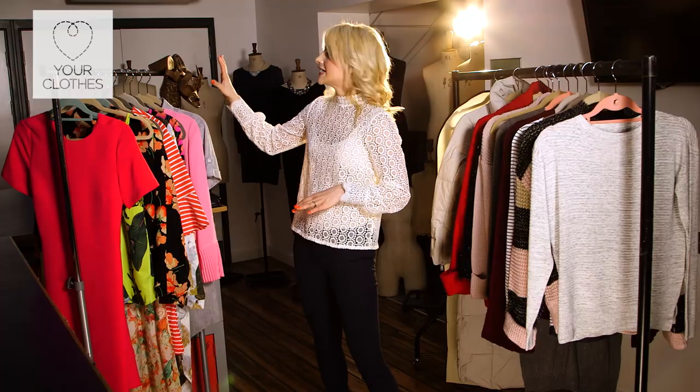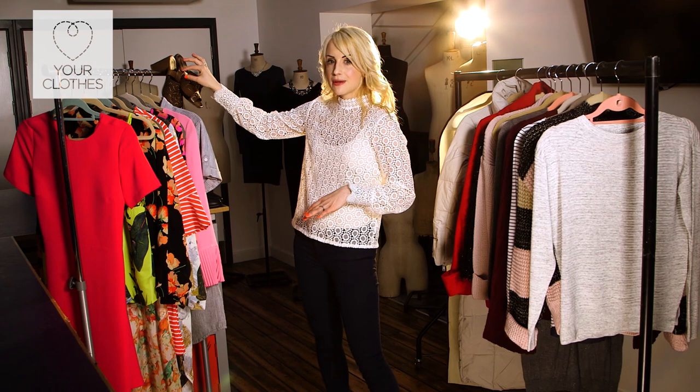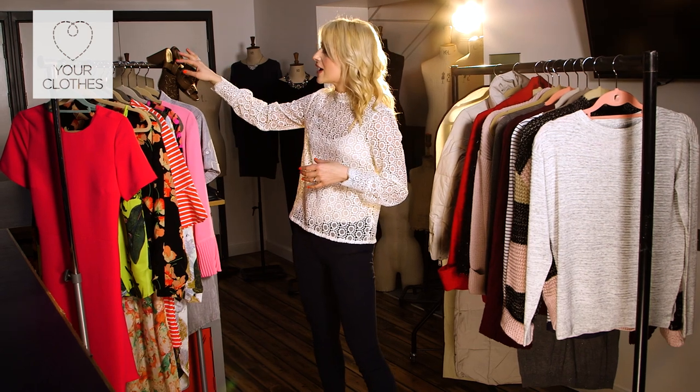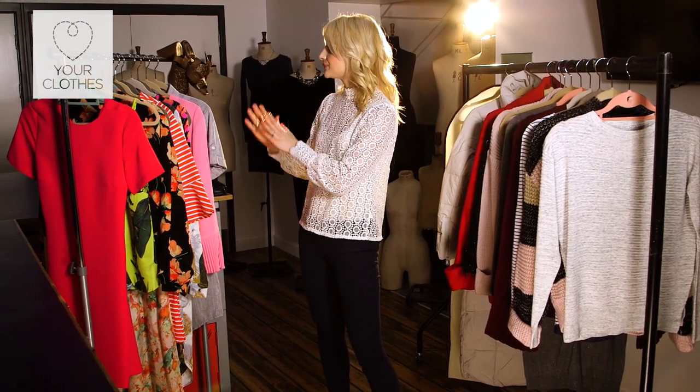In terms of shoes, for spring/summer you want to check the straps on summer sandals — that's the area that gets the most stress and tension. Make sure any repairs are done, condition the leather, and store them neatly ready for the next year.